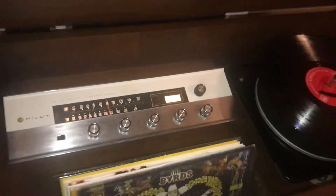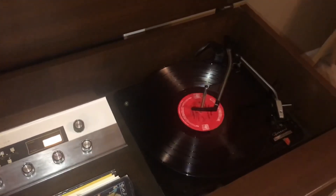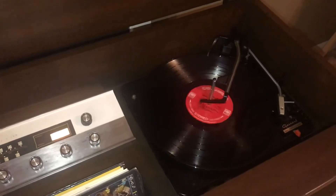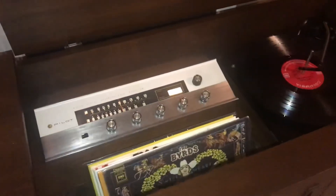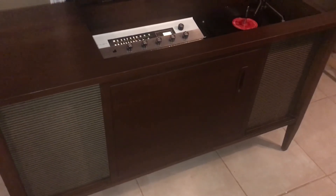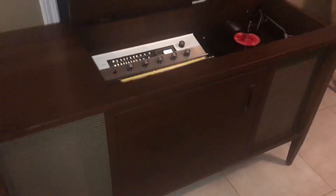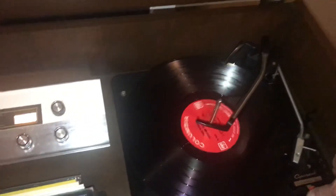And now we're on the phono. So we'll go ahead and give it some volume and start the auto-start. Playing a little — this is an old vintage record, an original copy. Works like it should.